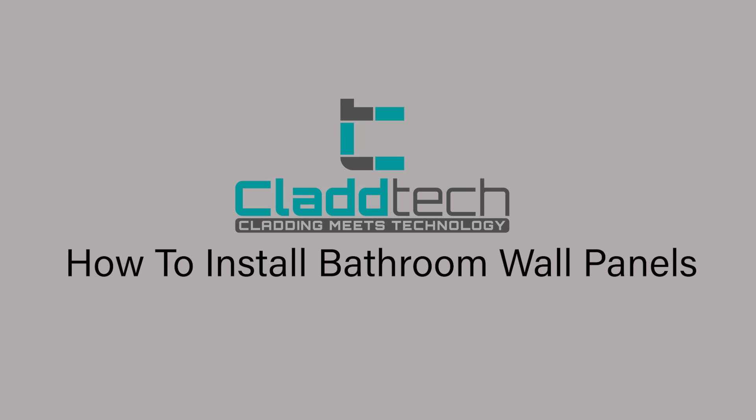In today's video you will learn how to install decorative wall panels in your bathroom.